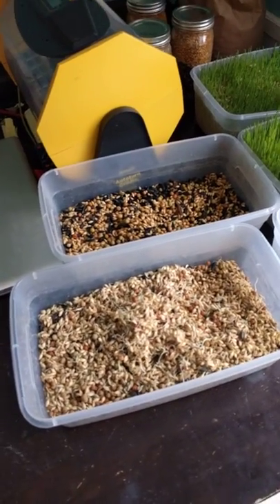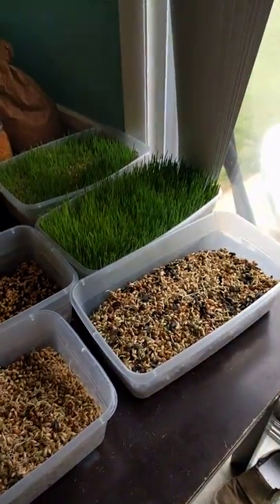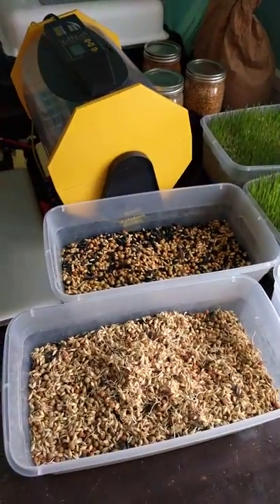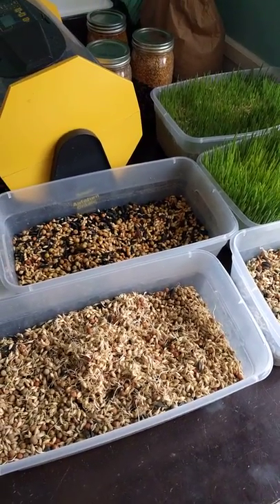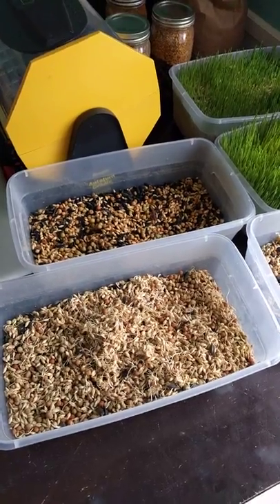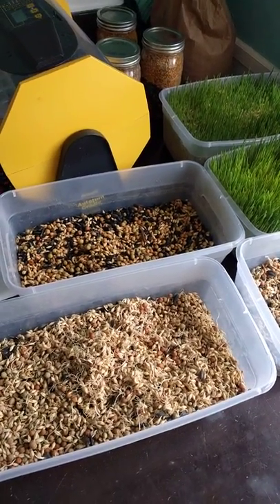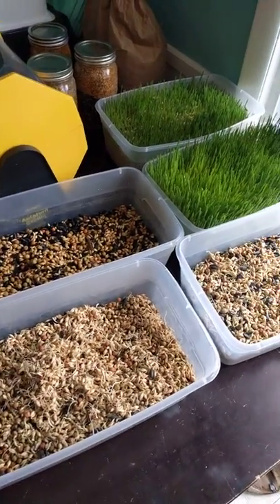Hi everyone, I just wanted to show you where we're at on our fodder project. As you can see, we're doing this on our kitchen table. We had this outside but the flies were getting into it — chickens love fodder but so do flies. You can try doing it outside but we've had a little bit better luck doing it inside.